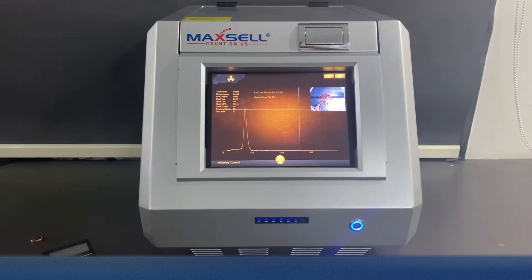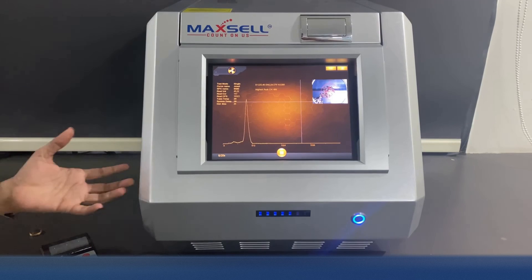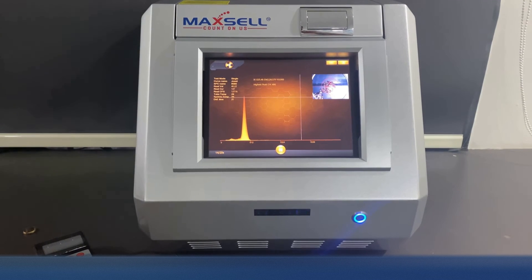This machine is easy to use and the software is so easy to understand that your employees can be trained to use this machine in no time. Maxell Carrot Pro is one of the best in the market to keep your customers and suppliers very happy.